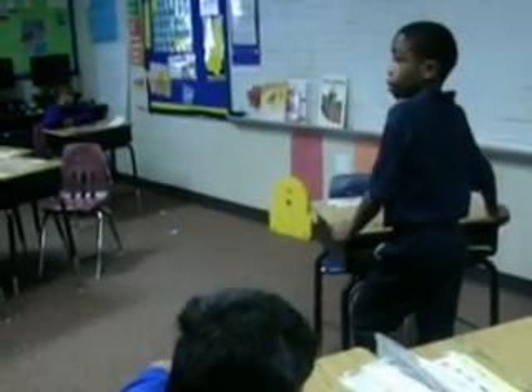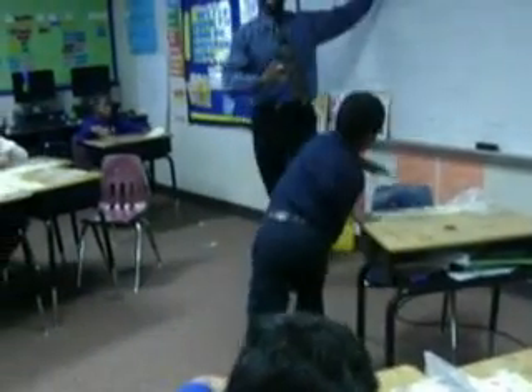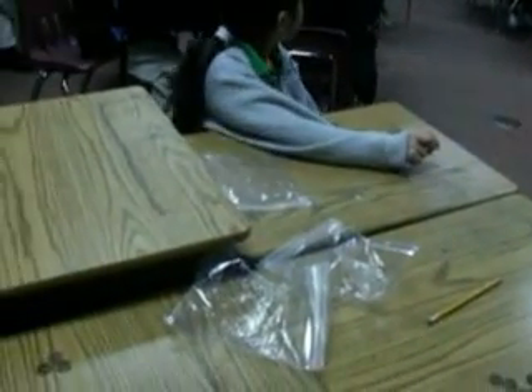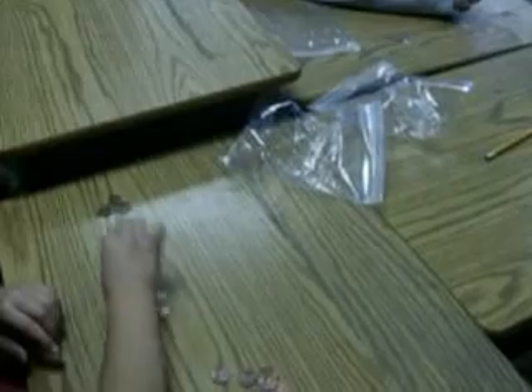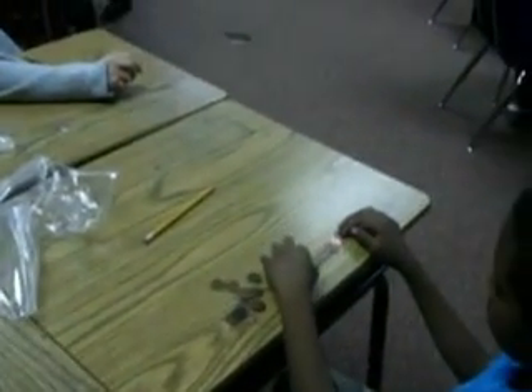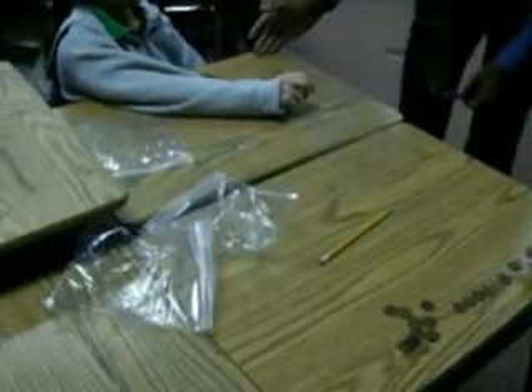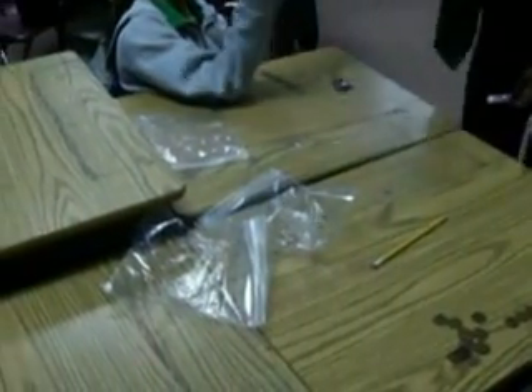So you have eight pennies. Now boys and girls, what I want you to do is line those eight pennies back up. Listen to me carefully — line them back up. Follow the instructions. Let me walk around and see who has them. Good job, Brittany. Good job. Give me five. Good job, Jerry. Give me five. Good job, Marcia. Give me five. I'm looking to see who follows the instructions — who has eight pennies right now.